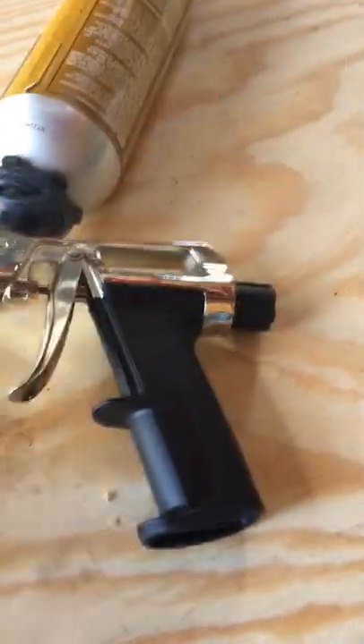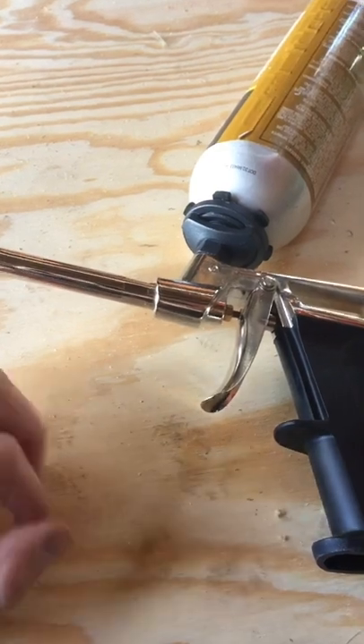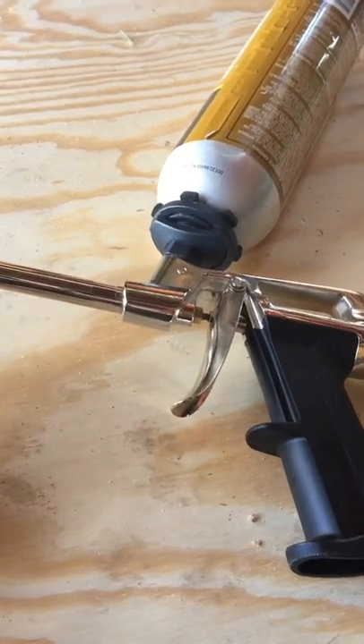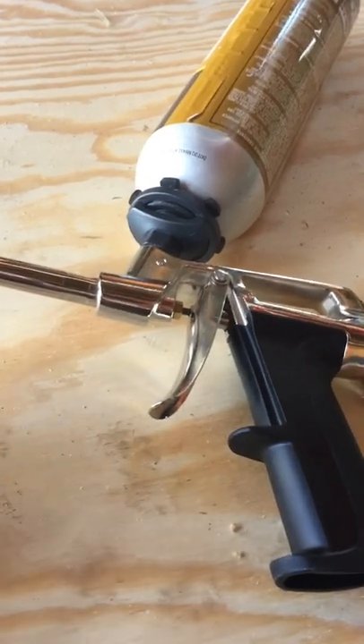This Great Stuff bottle screws on your dispensing gun, you can adjust the size of the flow and the bead, you just pull the trigger, and the second you let go of the trigger it stops flowing — it's nice and clean. Like other Great Stuff products, it comes out and it expands.